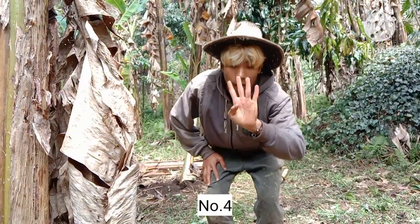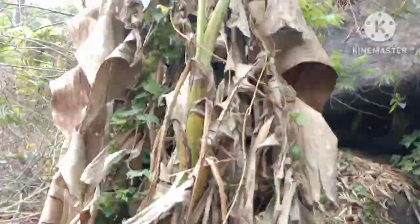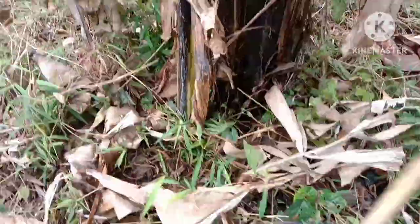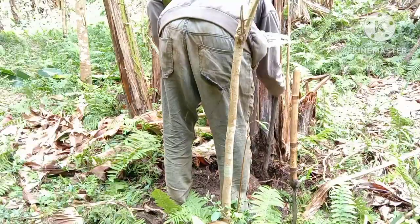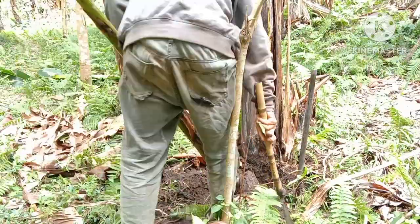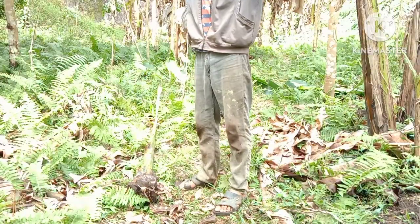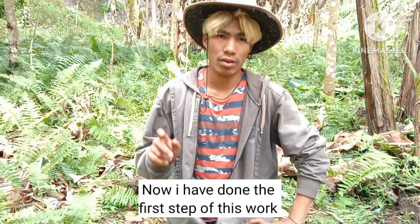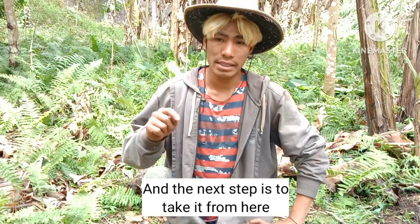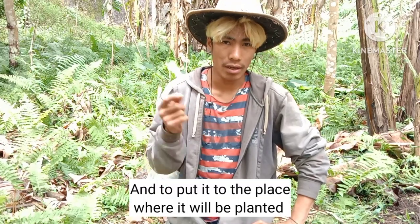Number four. Now I have done the first step of this work, and the next step is to take it from here and put it to the place where it will be planted.